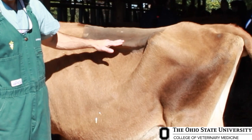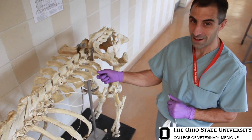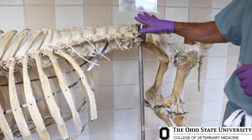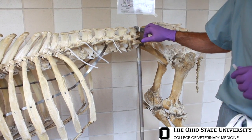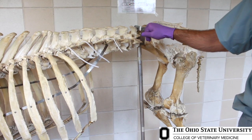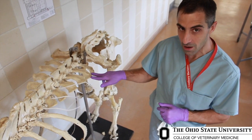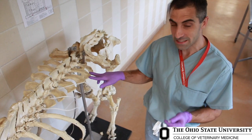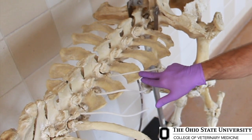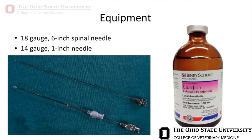Now we're going to talk about how we actually identify the transverse processes of the lumbar vertebrae. Cattle have six lumbar vertebrae; however, the first lumbar vertebra you can readily palpate is usually L5. The first thing you want to identify is the tuber coxae — that's the big point of the hip. The first transverse process in front of the tuber coxae is usually L5, then L4, L3, L2, and L1.